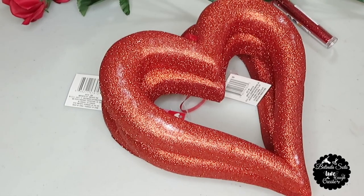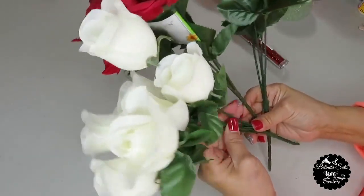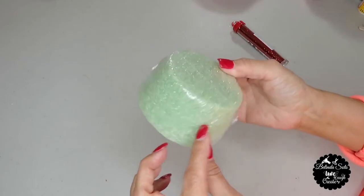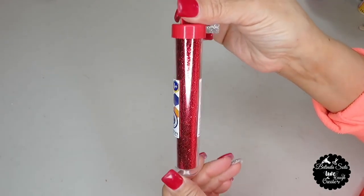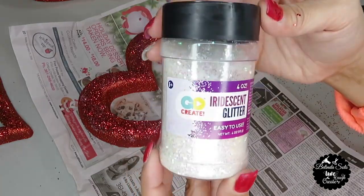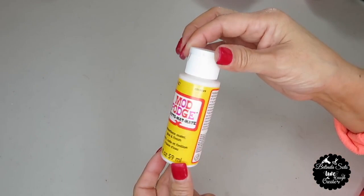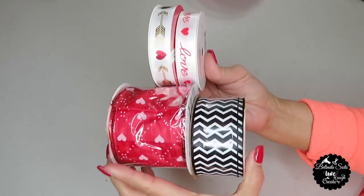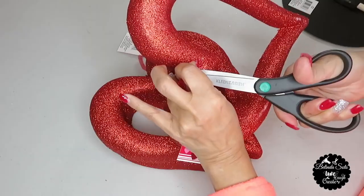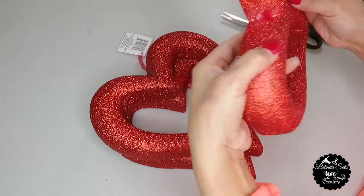For this next DIY I'll be using three glittered foam hearts, some assorted rose floral bouquets, round floral foam, some red glitter purchased at Walmart for 89 cents, some iridescent glitter also from Walmart, some craft sticks, some Mod Podge or regular glue, some assorted decorative ribbon — I ended up using the two bottom ones — and a pipe cleaner.